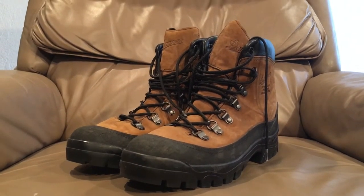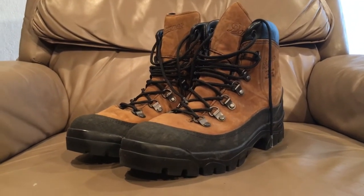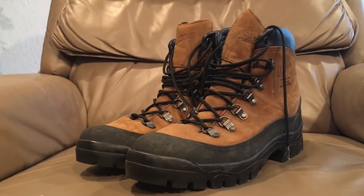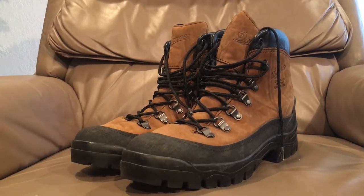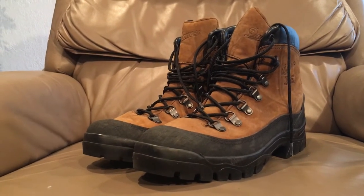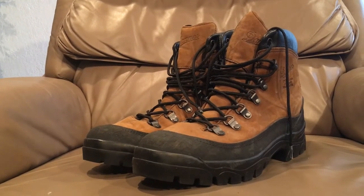Probably the best boots the military ever issued, and I'm pretty upset they don't make this exact model anymore because it was a very short-lived model. You can still find civilian variations — Danner still makes a version called the Crater Rim, which is probably one of the better pairs of hiking boots out there. I've heard a lot of very positive and a lot of very negative reviews of these boots.